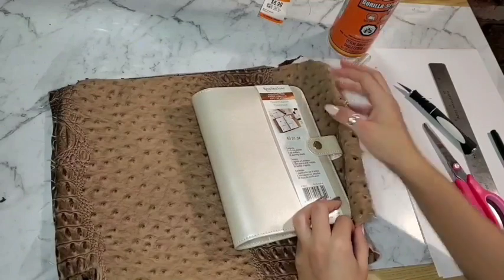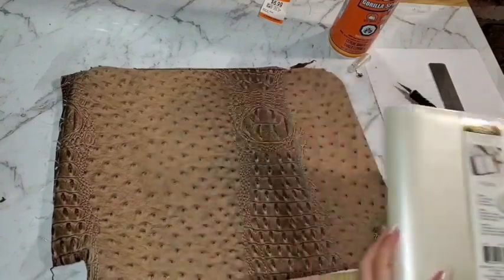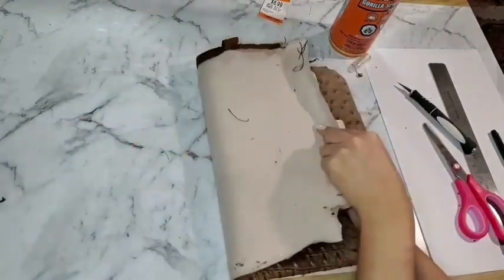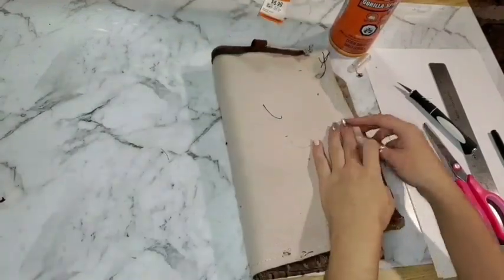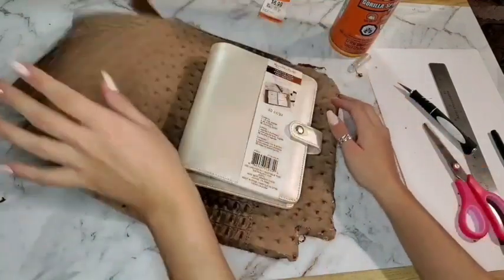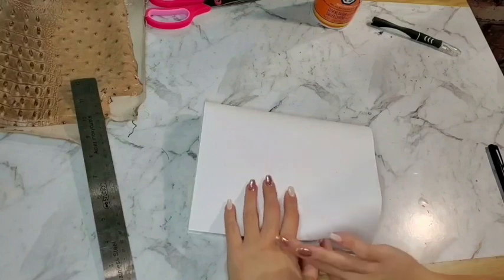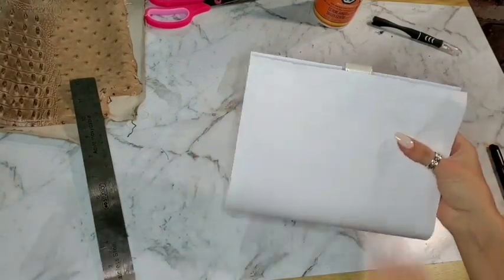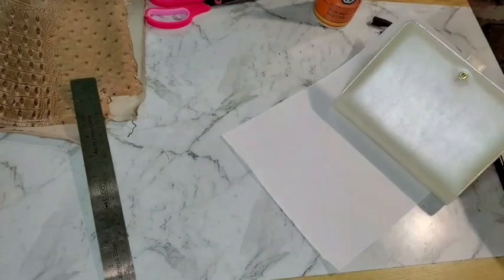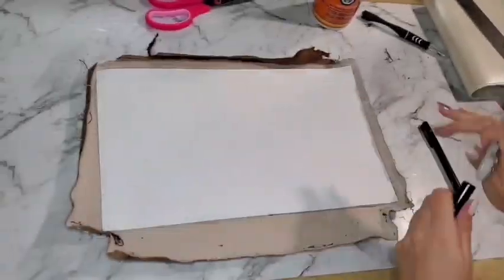Now I just have to decide which design is going to go on what side of the planner. I have to make sure that because it's cut unevenly at the bottom, the planner is placed perfectly so the whole thing covers it — that bottom part isn't going to be included. We're going to grab the white legal-size paper, which is roughly the size of the planner. I was going to trace around the planner, but because it's pretty much the same size I decided to just use the whole page as a guide, then trim off any excess.